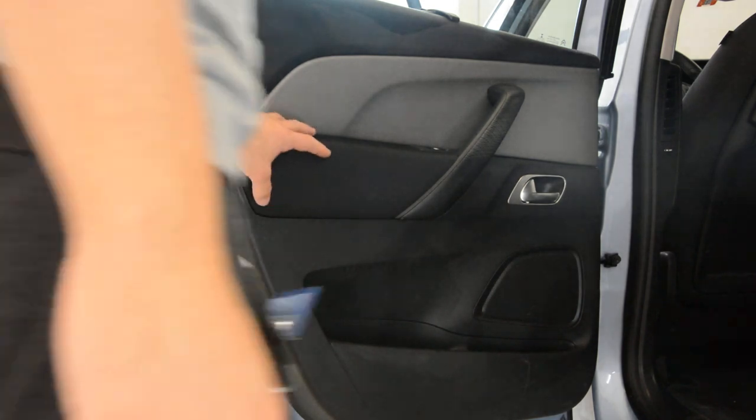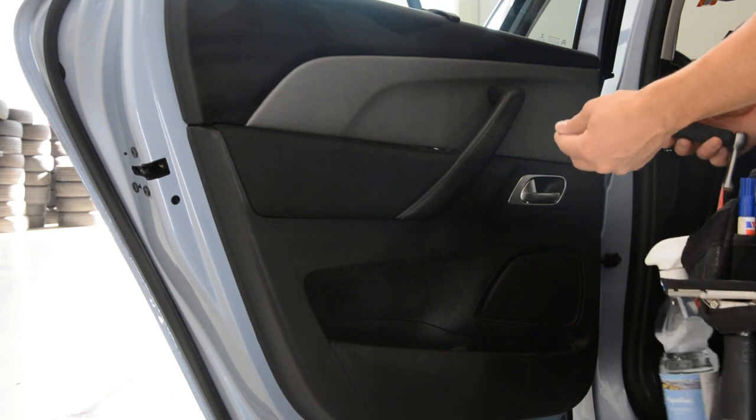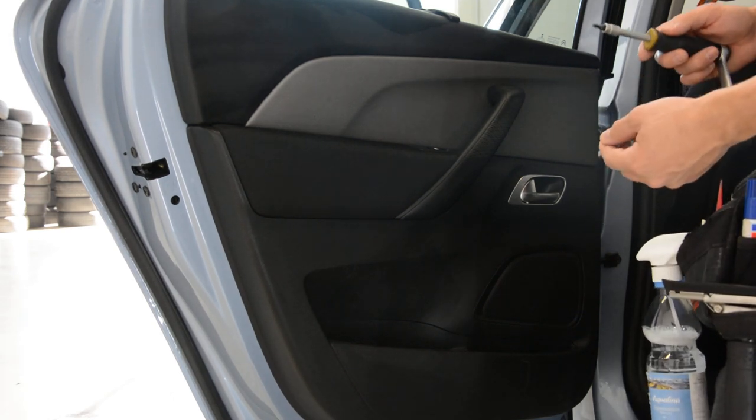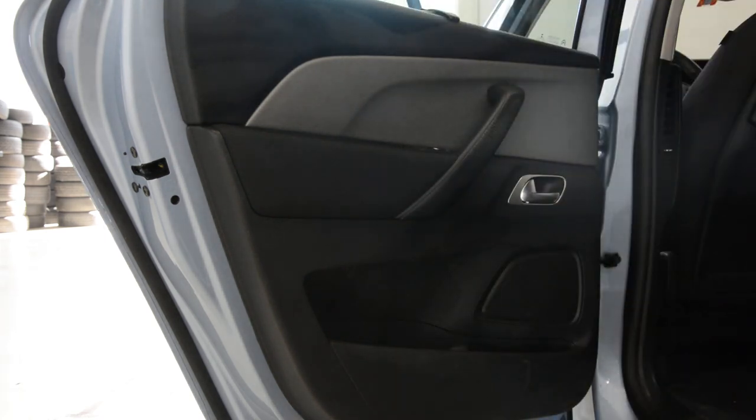In order to remove this door panel you will need two torx bits: T30 and T20.